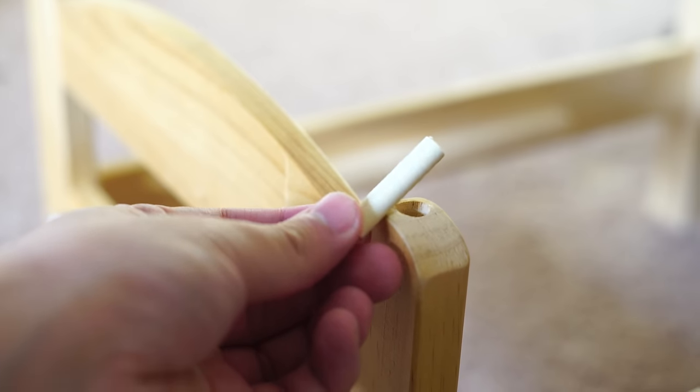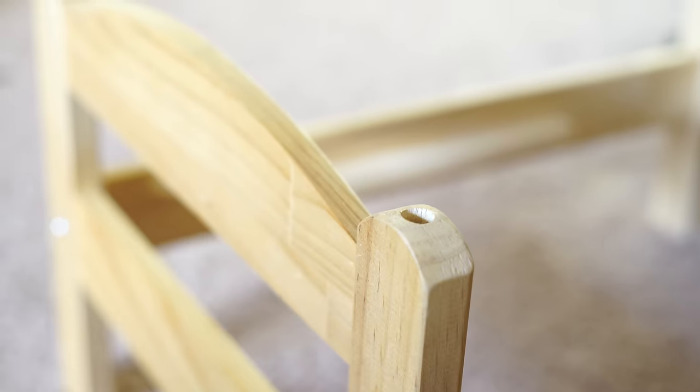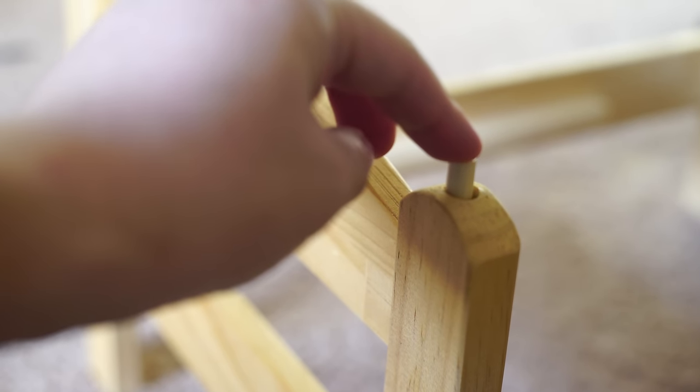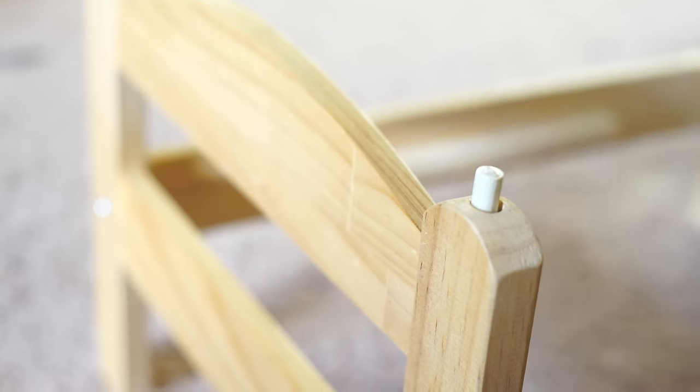Next you need to cut your dowel rod into 4 sections, about 1 inch long each. Dry fit each of these dowel rod sections into the holes that you've drilled, making sure that the sections aren't too long or too short. You may need to adjust the length a little bit.